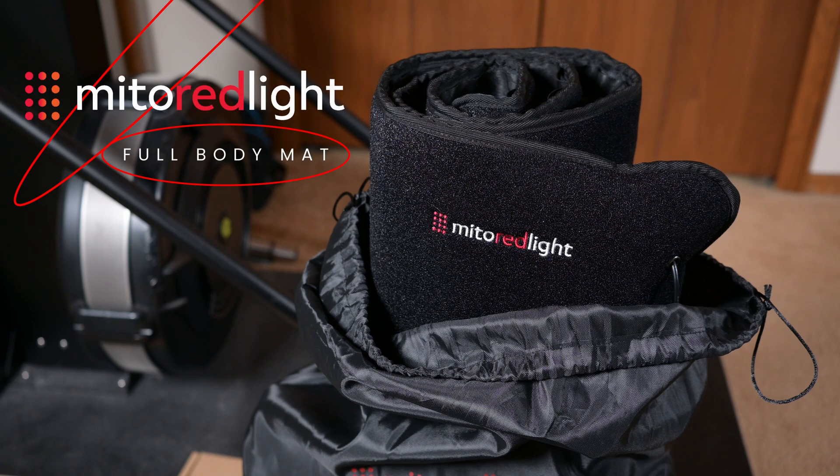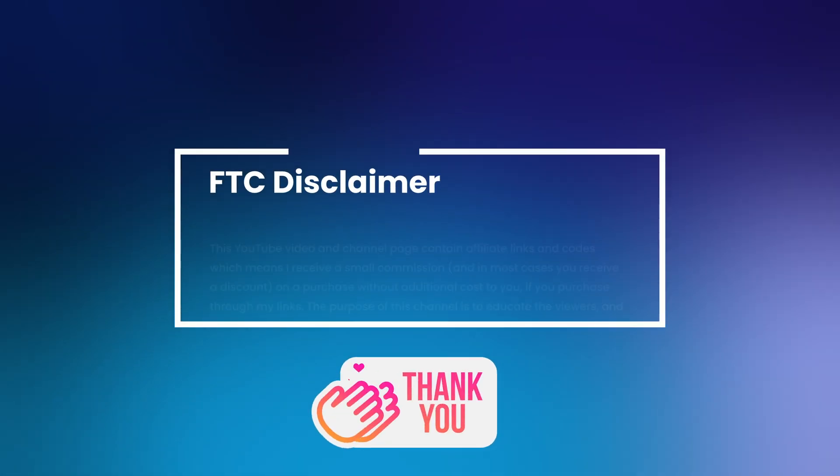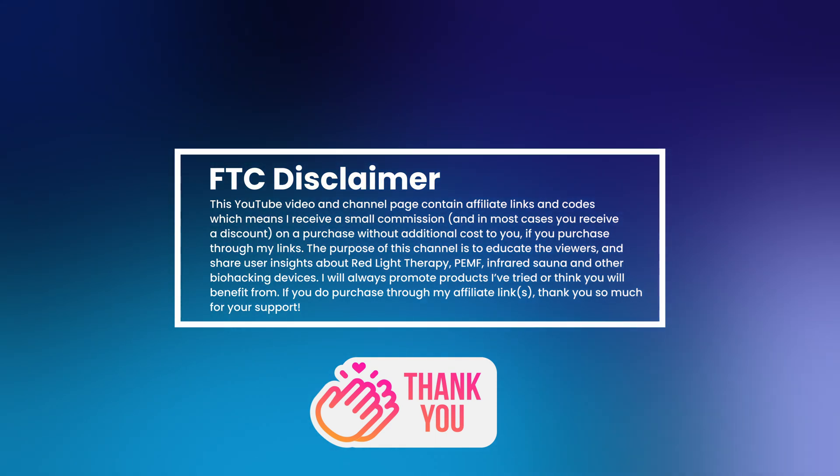What's going on YouTube, it's John from the Biohack channel. Today I'm excited to have the brand new Mito Red Light Full Body Mat in my studio for review. Before we dive into the video, I want to mention that when you use my discount codes and links, I receive a small commission. This doesn't cost you anything and greatly helps support future reviews.